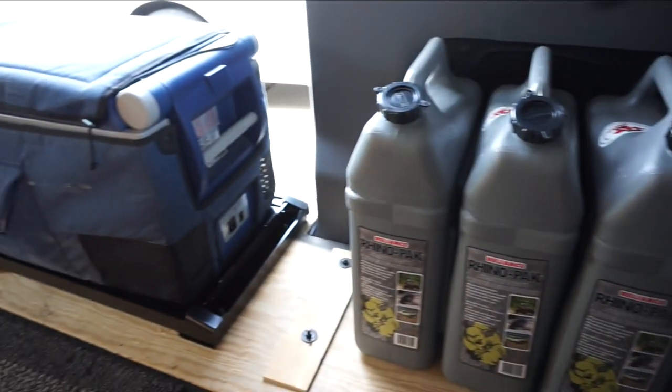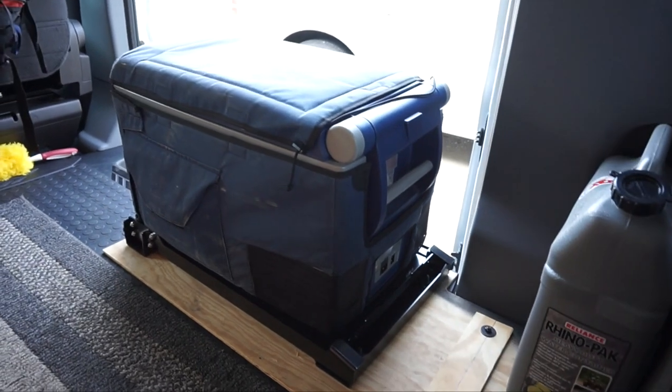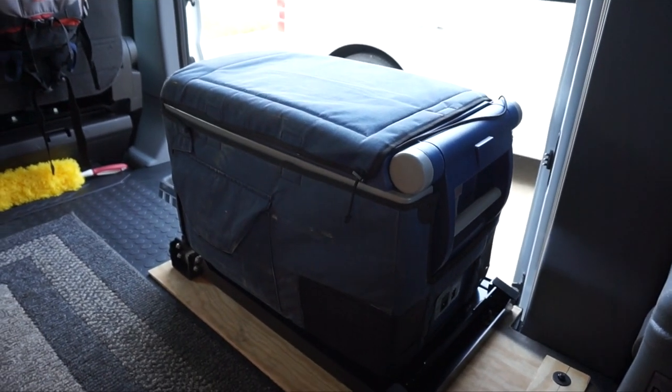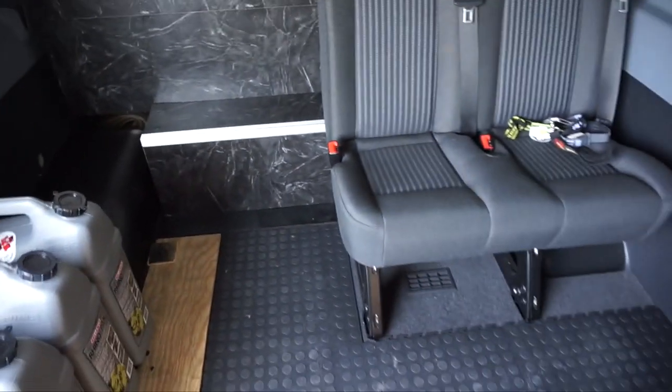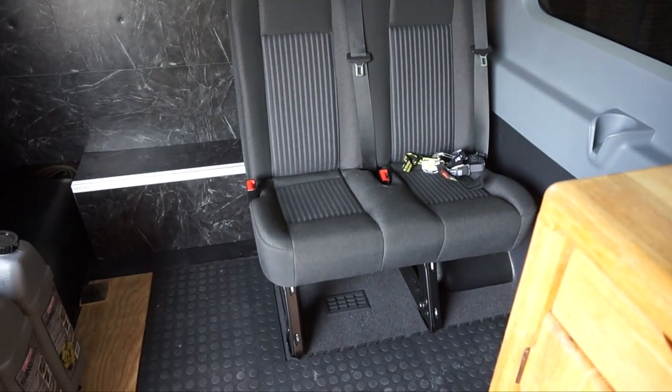I spent five or six hours mucking with this stuff and I know it doesn't look like much is done, but we got a little bit of work done today. Thanks for watching today's van build update video. Little pieces at a time — definitely not in a race. We'll see how it goes. Thanks for watching, we'll see you next time on a Big Transit Adventure. Peace.